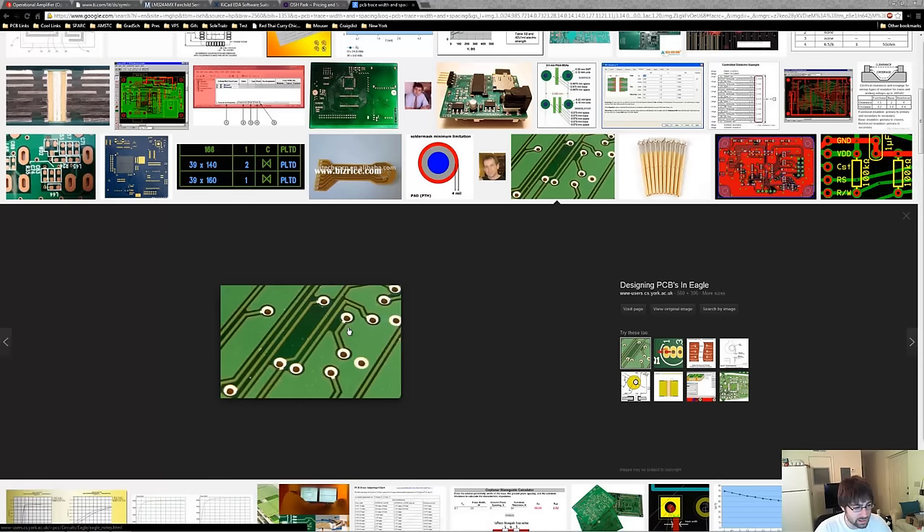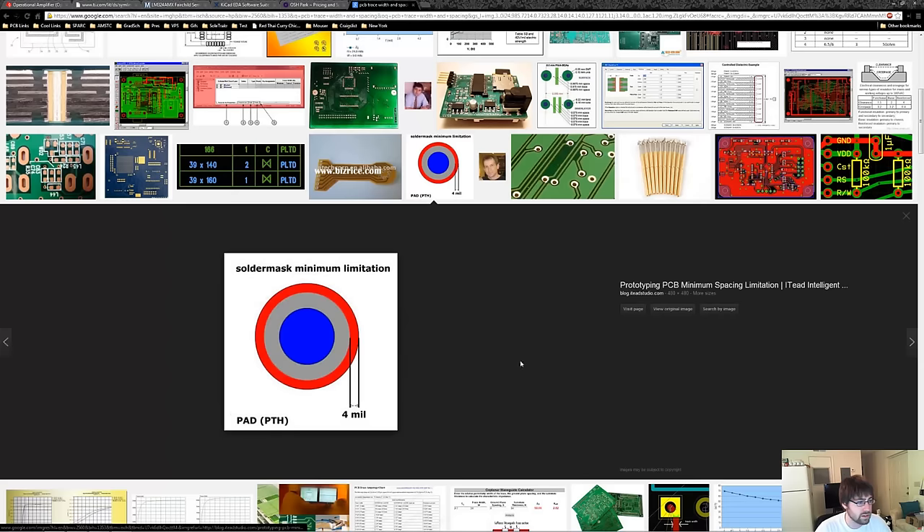There are two important specs for vias: the hole size, which is the smallest hole diameter we can have, and the annular ring, which is the ring of copper around the hole. The annular ring is the distance between the outside of the hole to the outside of the copper. When they drill the holes, they can drill anywhere in that copper circle and make the connection for the via without shorting any other traces. OSH Park has 6 mil trace and 6 mil spacing — which is 6 thousandths of an inch, where mil is a thousandth of an inch — 13 mil drill holes, and 7 mil annular rings. So in total you would have a 27 mil via diameter, and we need to know those specs before we make our PCB.